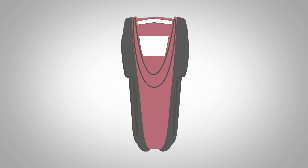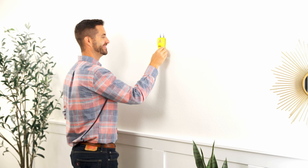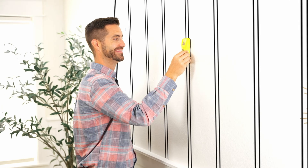Franklin Sensor's stud finders are the most accurate stud finders because they have more sensors. Other stud finders typically have only one or two sensors. The M10 has three. With Franklin Sensor's patented technology, you can find stud centers with unbeatable accuracy.